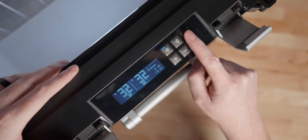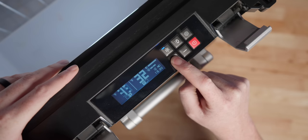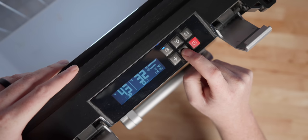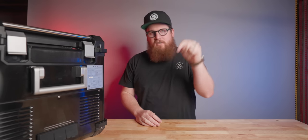When adjusting larger temperature increments, holding down the plus or minus button will adjust the temperature in four degree increments, which I think is an odd choice for a base 10 society. Plus it moves really fast, so I don't really use it. I'd rather just single press one at a time.